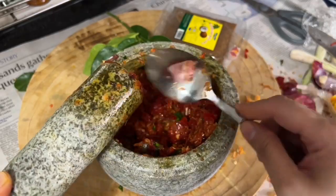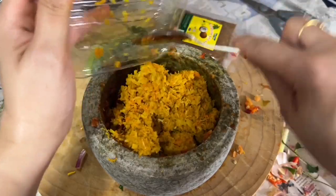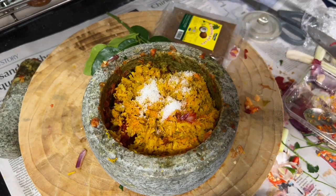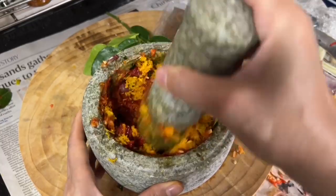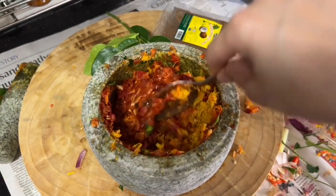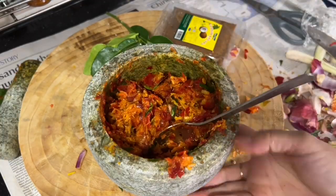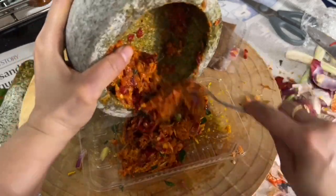Now we have a beautiful and aromatic paste which is the base for our beef rendang. I add the yellow paste into the mortar and season with two teaspoons of salt, then pound again for a few seconds to incorporate and mix everything together. Then let's transfer this into a dish so we can start cooking our rendang.